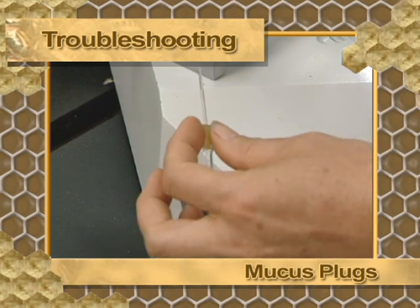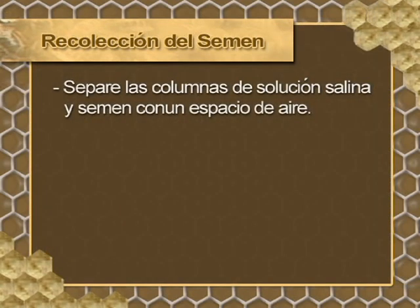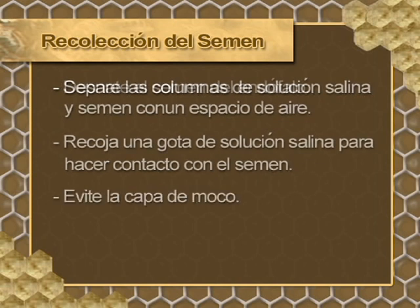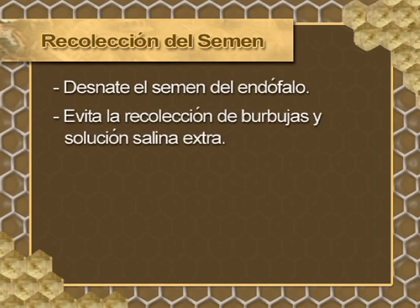If mucus becomes lodged at the tip, it must be removed and washed. Collect a drop of saline solution to make contact with the semen on the endophallus, being sure to avoid the mucus layer. Skim the semen from the endophallus and avoid collecting air bubbles or saline solution. Once extraction is complete, the semen column should be uniform with no air bubbles or light areas. Light areas generally indicate the use of too much saline solution.